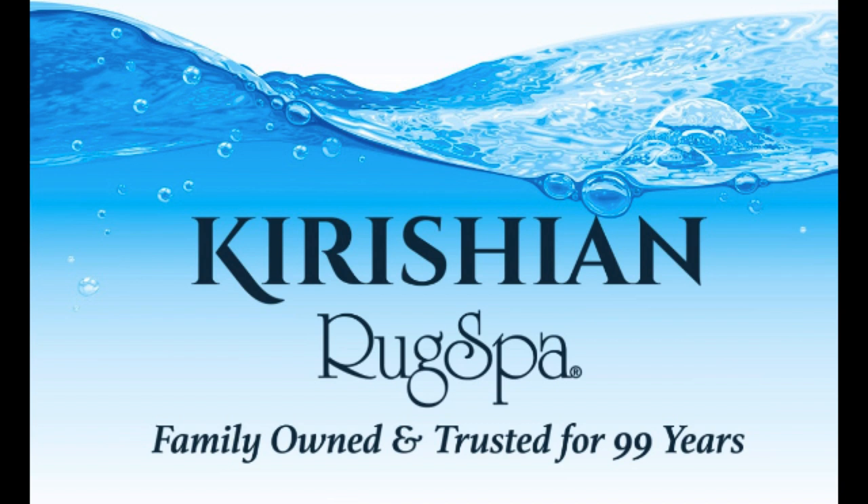Are you in dire need of a trusted area rug cleaner near Olympia, Washington? Give Rug Spa a call today. We can get you started on revitalizing your old hand-woven rug. Let's begin.